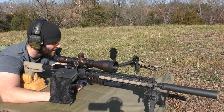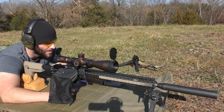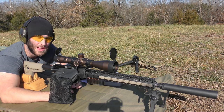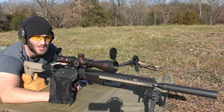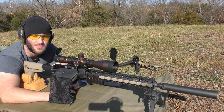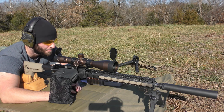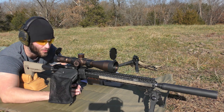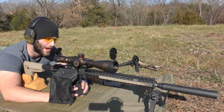I forgot to mention the powder earlier. We're using Starline 5.56 brass and various bullets as discussed. We're using CFE 223 Hodgdon powder in all of them, along with the same brass and Federal Small Rifle AR Match primers. The bullets and charge weights are what will vary. We're going to start with the 53-grain VMAX by Hornady at 27.5 grains.